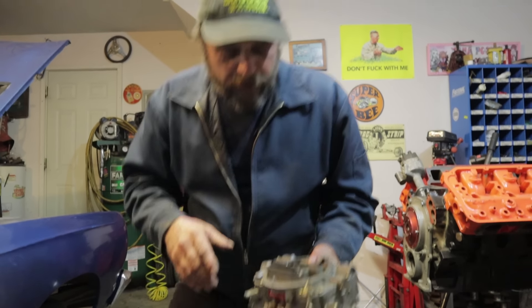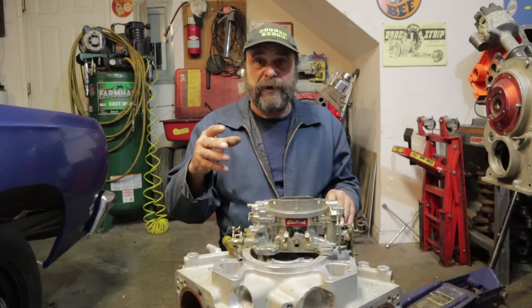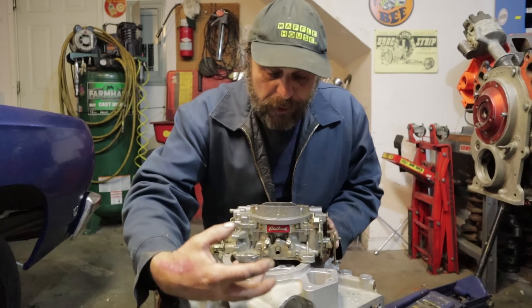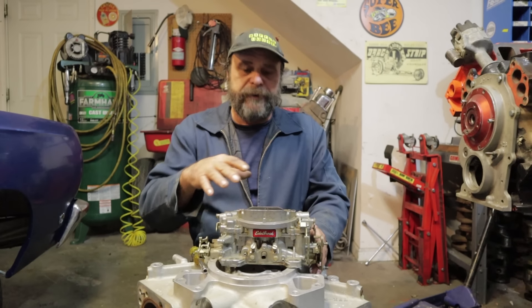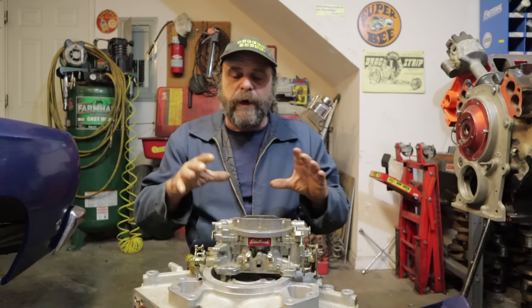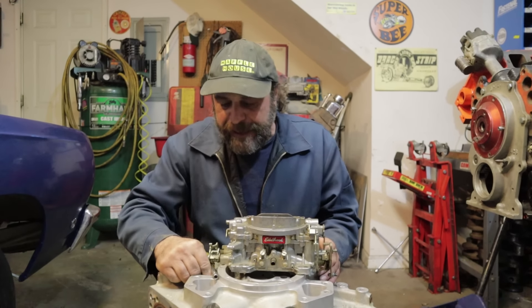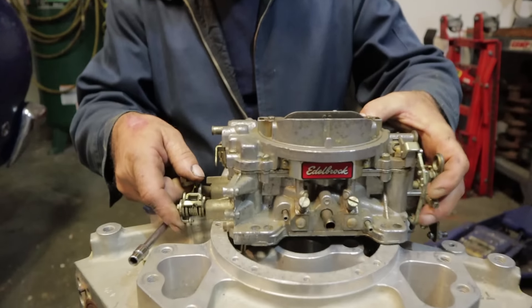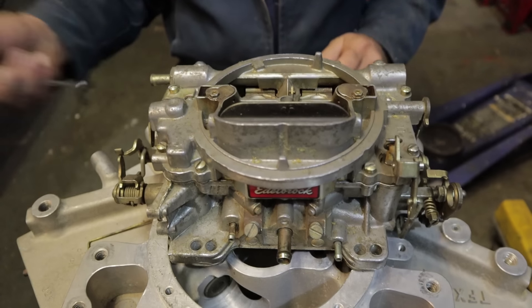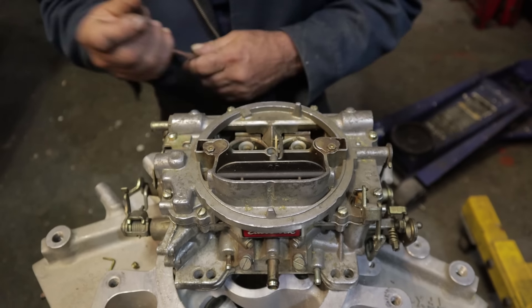Let me show you what makes these unique and why they're so user-friendly. On a Holley, when you want to change the jetting or change the power valve, you've got to take the float bowl off — it's messy, and on a street car with things in the way like an air conditioning compressor, it can be a real pain. On these carburetors, you don't have to go inside at all. The jets are located in the bottom of the float bowls, and rather than use a power valve, they use a very similar setup with a metering rod and plunger.